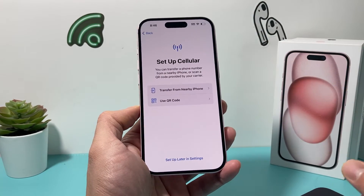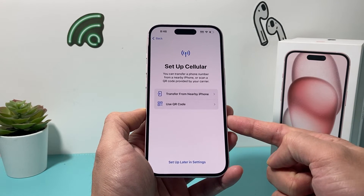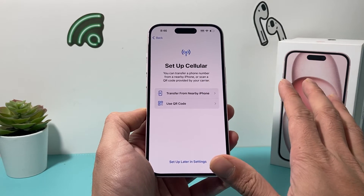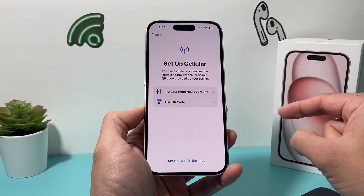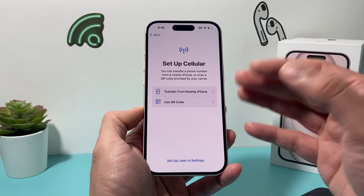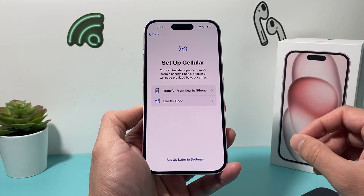Sometimes if you've bought a phone from your carrier, it already has the eSIM configured, so you do not need to do any of this — it can leave it as is and you'll be good to go. So again, a couple of ways: either bring your existing iPhone close to transfer the service, use the QR code, or enter the details manually to set up your eSIM.